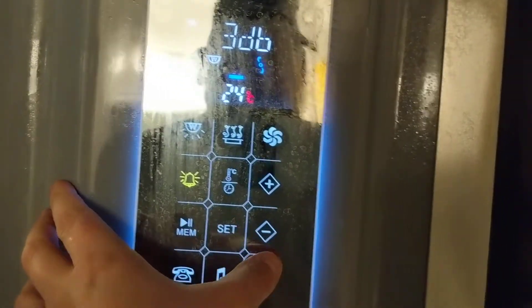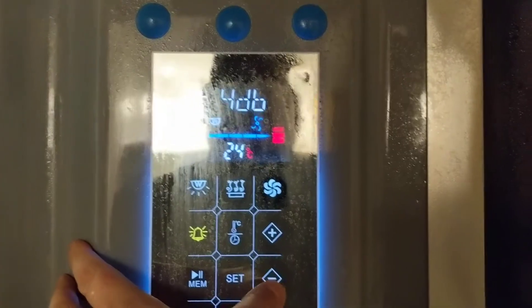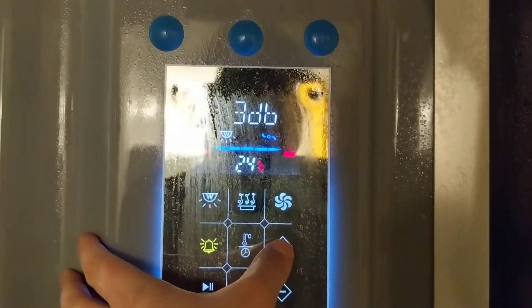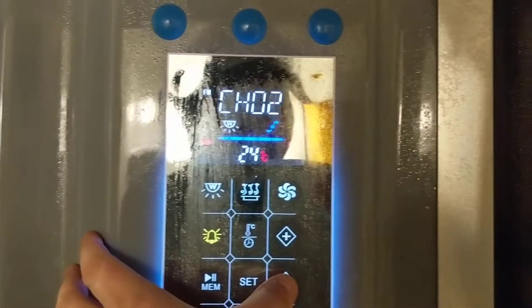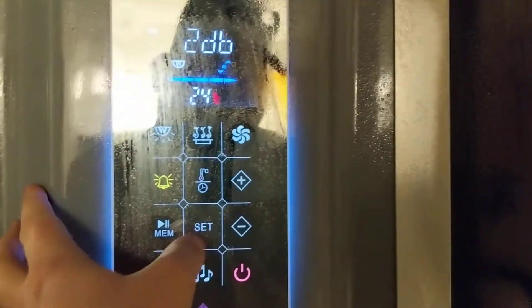On the control panel you have music — if you have an MP3 player it hooks up in the back. There's FM radio, and then there's Bluetooth so you can hook up Amazon Music, Pandora, or whatever you prefer. The last option connects to the smart TV.